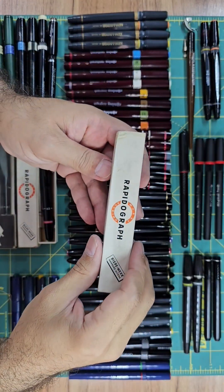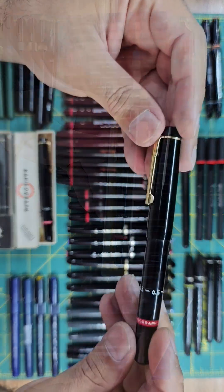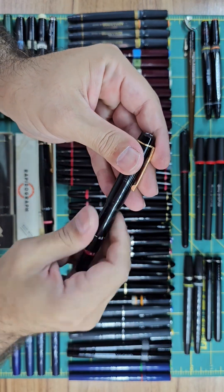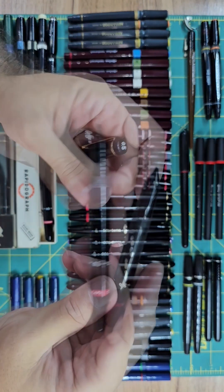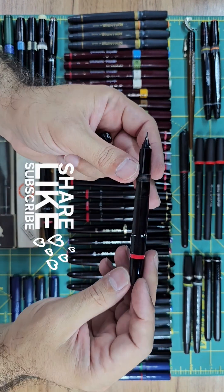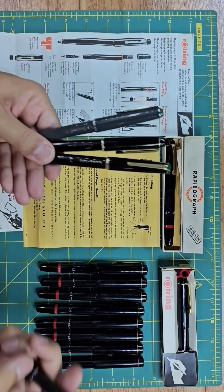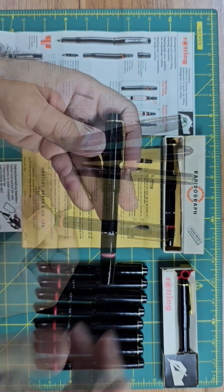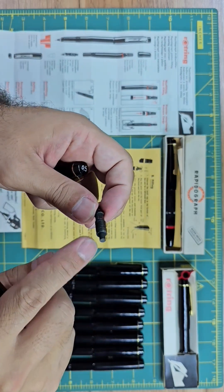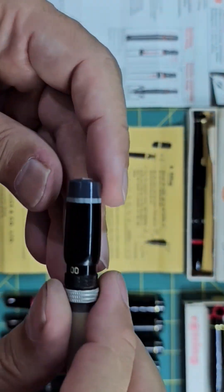Now it's time to talk about the true iconic pen, the Rapidograph, and the whole series of pens which were inspired by its radical revolutionary design. In this second episode, I'm going to talk about the introduction of this new series of pens, which were later called technical pens, and how it inspired other companies to produce similar pens to compete with the new Rapidograph. I'll talk about the evolution of this pen in Rotring, and how other brands got inspired by these changes.